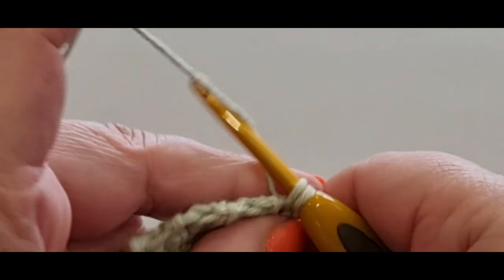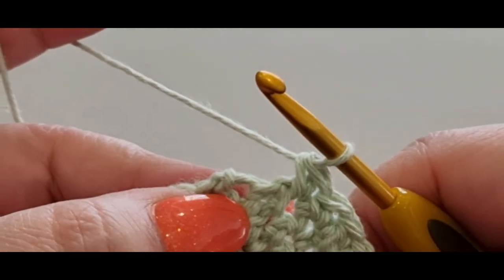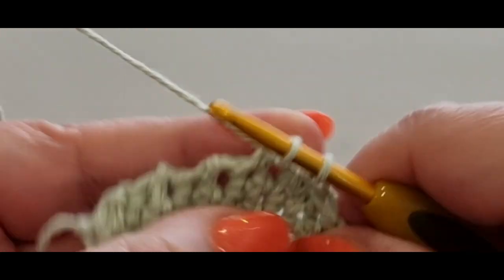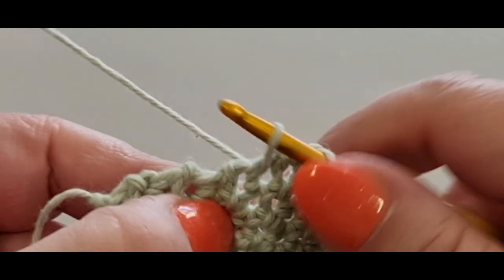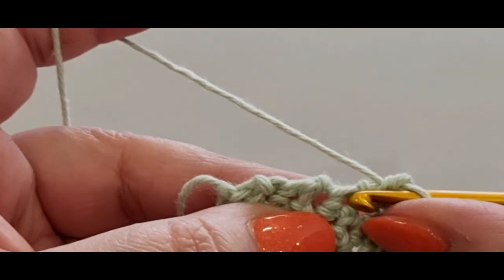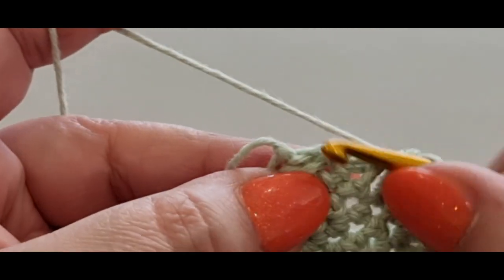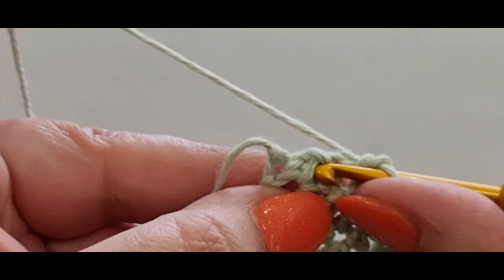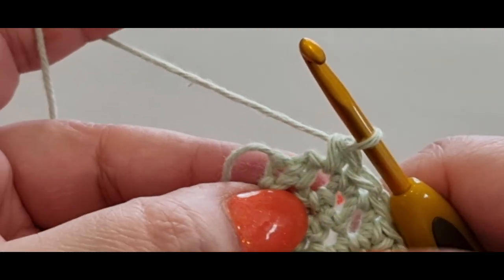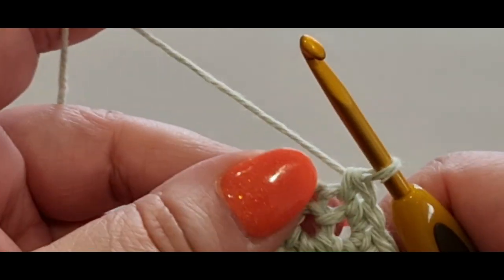Single crochet along the sides — you're going into just some spaces. Single two, three, four, five, six, seven, eight, nine, ten, eleven. When you get to the point, pop your hook in there — that's twelve. Then one and two in that point.